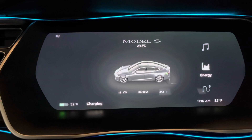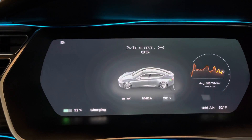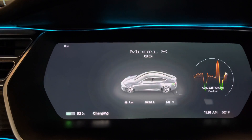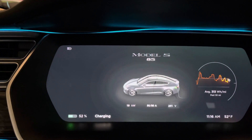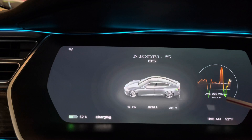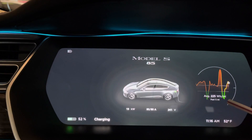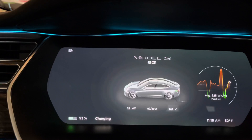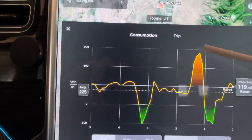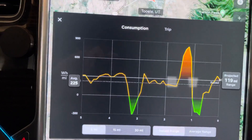The next item is your energy usage. This is showing your energy usage over the past 30 miles. On the last five miles, you'll see I was consuming a lot of power going up a hill and then came down the hill, so my power usage inverted. Anything below the line where it turns green is where you're regenerating power into the battery. Red is definitely a draw. On the main display you can see what that draw means — we were consuming almost 900 watts per mile going up, and then down here we were regenerating 300 watts per mile.